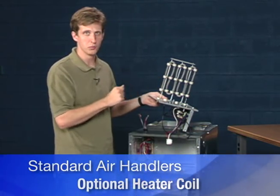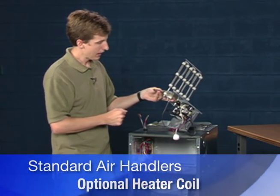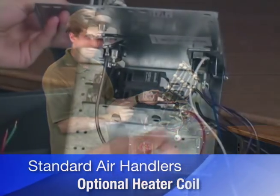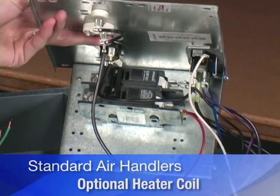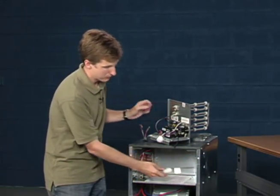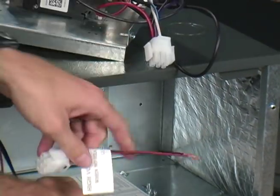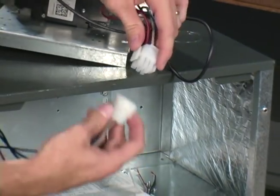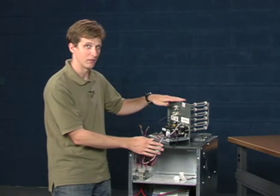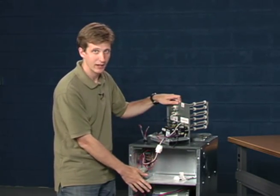The element here glows red and produces heat much like the inside of your toaster. It also has breakers that come installed, so you can use them as the emergency shutoff for the air handler. You wire that high voltage power simply by removing the high voltage connection and clipping it directly into the heater coil. So now you'll have just the one circuit — or two if you have a larger heater coil — powering both that heating element and the air handler itself.